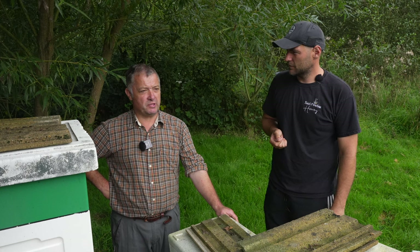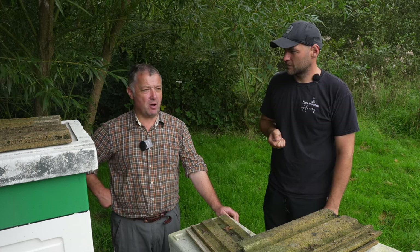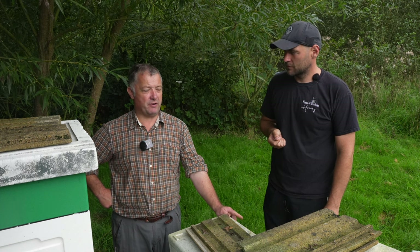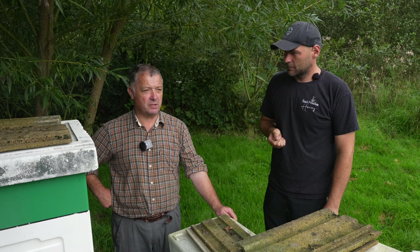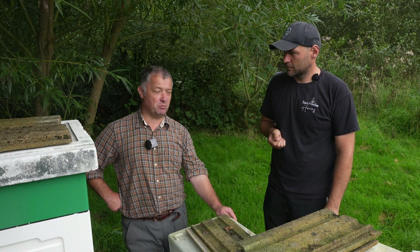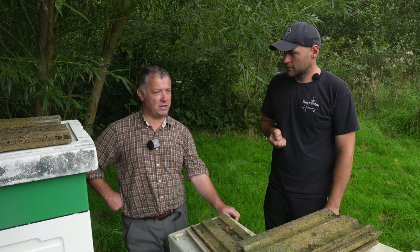If you let it hit the walls it will definitely swarm. In the summertime I keep mine down to probably five frames with one fat frame of foundation in it at all times. If I go back in and it's back up to five frames, I'll probably take two frames of sealed brood out, which then knocks that colony back by at least 21 days.